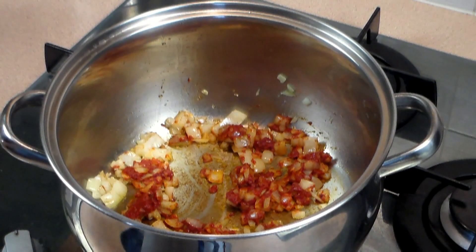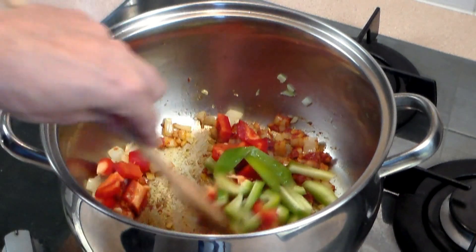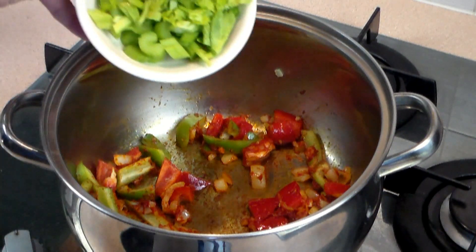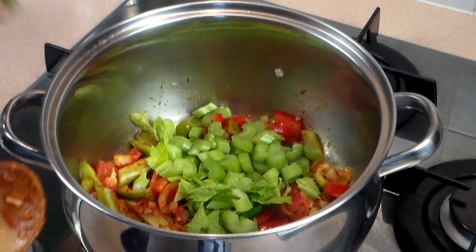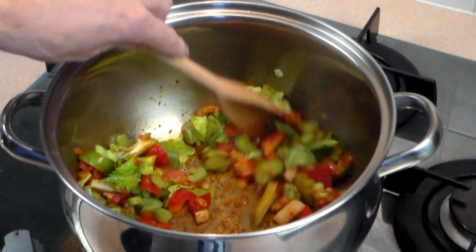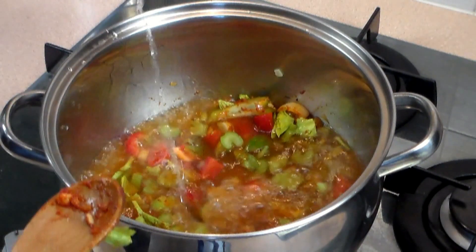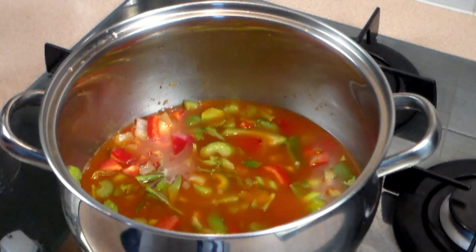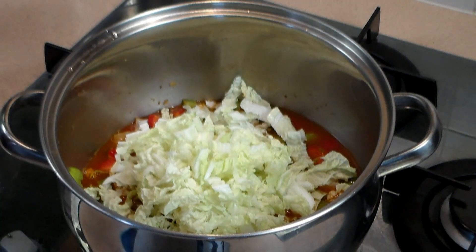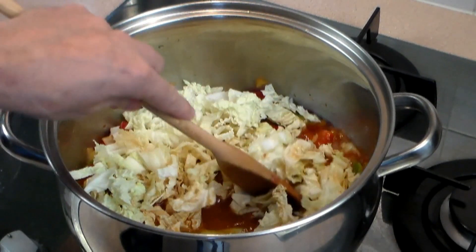Now let's add one bell pepper — basically any color you want. I'm using half green and half red, or you can use half red, half green, and yellow, chopped to any size you want. Now let's make it more nutritious — celery is good for you. Let's add about two stalks sliced or chopped, and I added some of the celery leaves too. Now let's pour in about a cup of water just so we can mix all these ingredients together. I'm adding two cups of sweet cabbage, sliced as fine as you want, though you can use regular cabbage — I'm using this one because it's a little on the lighter side.